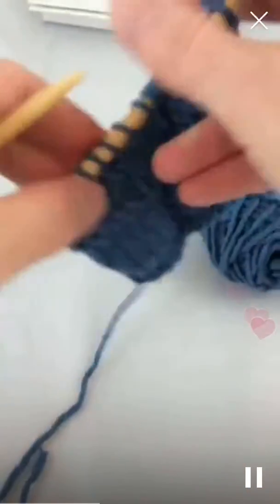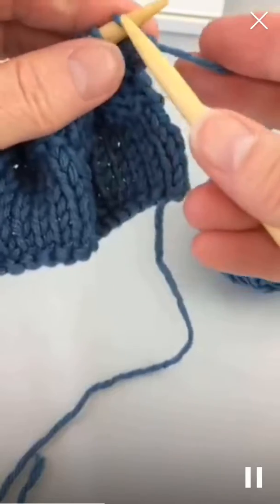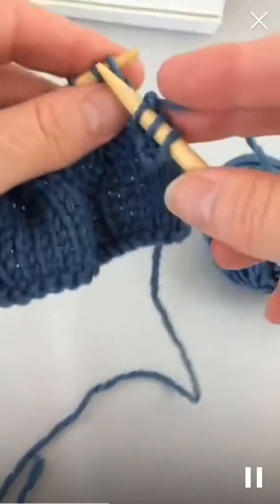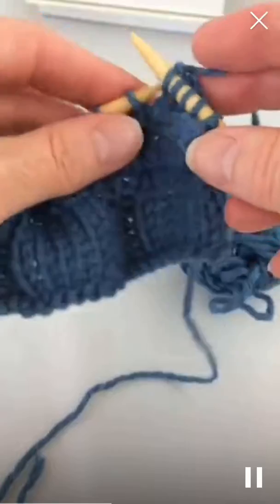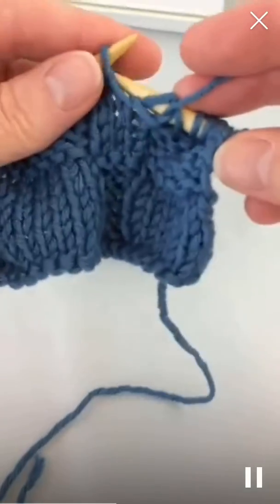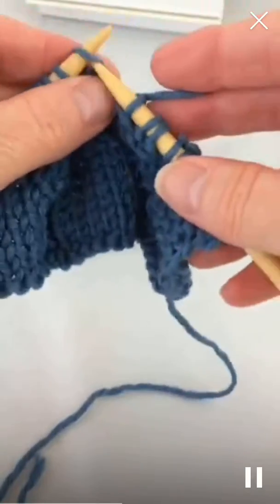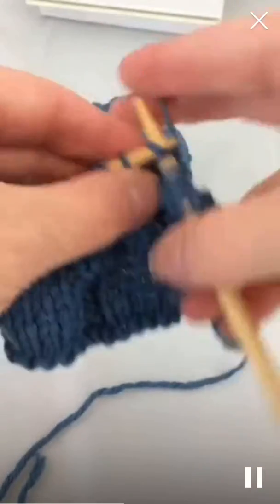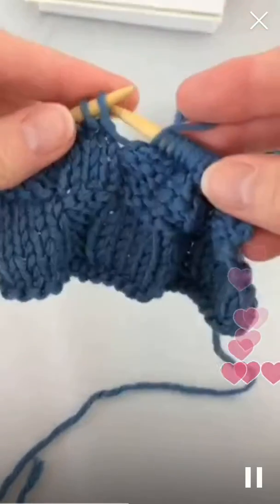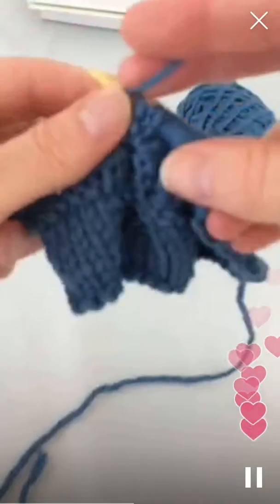Okay, that's the right side, and on the wrong side you just knit the knits and purl the purls. So that's knit six, purl three, knit six.